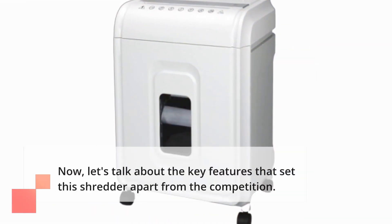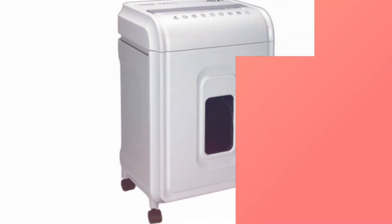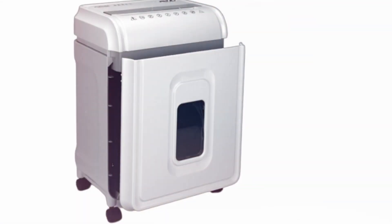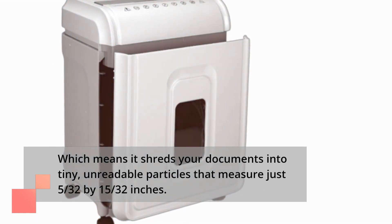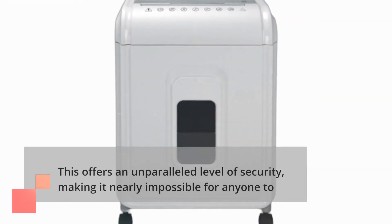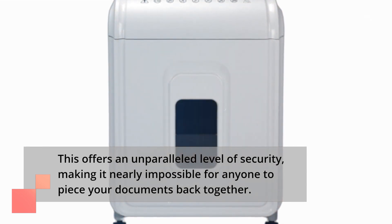Let's talk about the key features that set this shredder apart from the competition. First and foremost, this shredder uses high-security micro-cut technology, which means it shreds your documents into tiny, unreadable particles that measure just 5/30 by 15/30 of an inch. This offers an unparalleled level of security, making it nearly impossible for anyone to piece your documents back together.